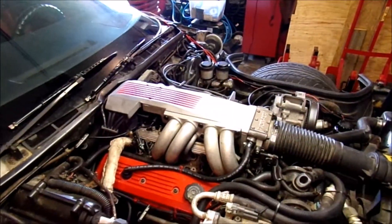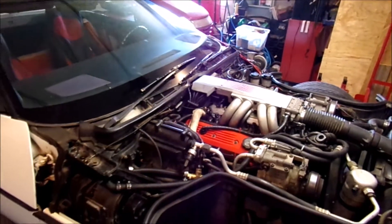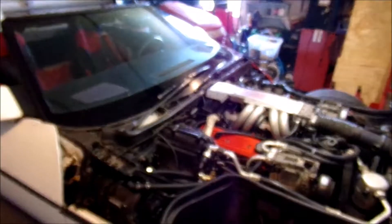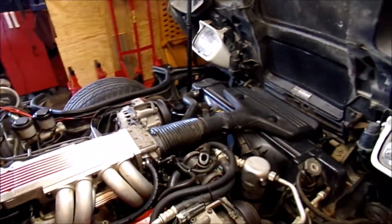Hello YouTube. Today on our 1989 Corvette Roadster daily driver, we are going to install an aftermarket cooling fan controller.